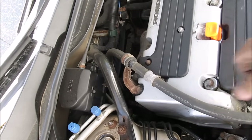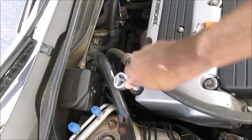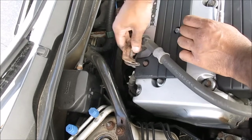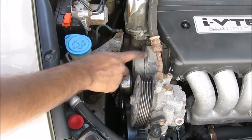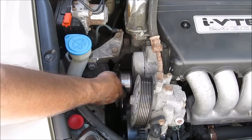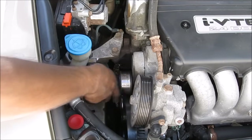To give the power steering hose a little bit of extra wiggle room I'm going to remove this 10mm bolt that holds the line onto the engine, and then move the hose around. Back over here we need to remove the auto tensioner. To get to that back bolt it will be easier if we remove this idler pulley. I also noticed that this pulley is pretty loose and it should be replaced.